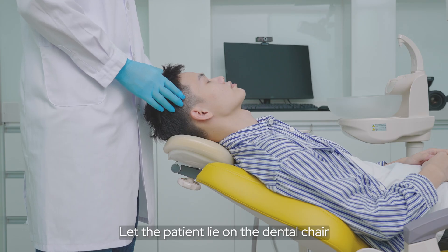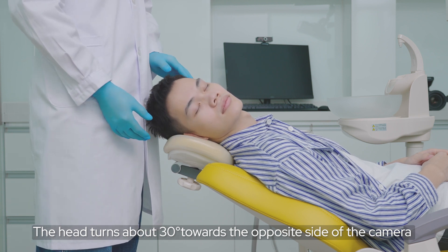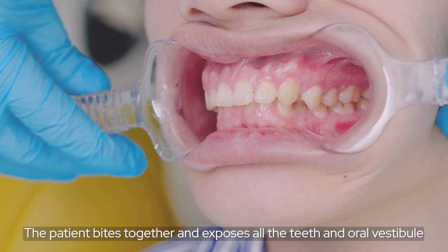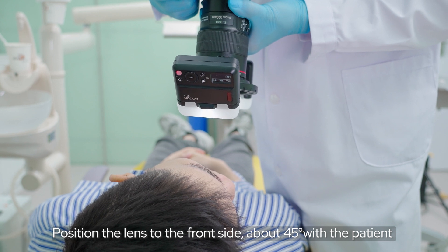Let the patient lie on the dental chair. The head turns about 30 degrees towards the opposite side of the camera. Use the retractor to pull the lips. The patient bites together and exposes all the teeth and oral vestibule. Position the lens to the front side, about 45 degrees with the patient.